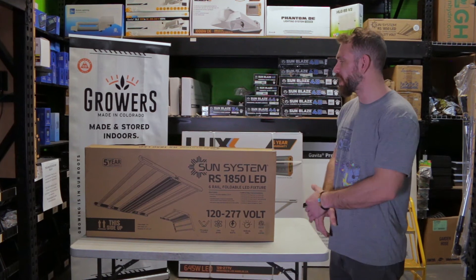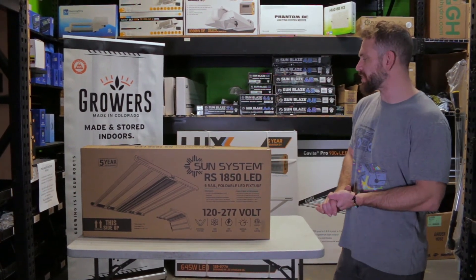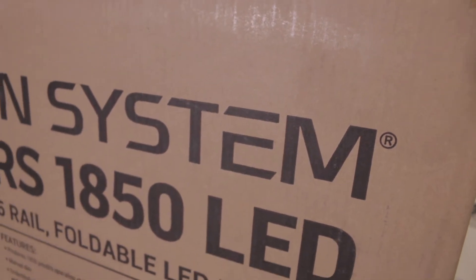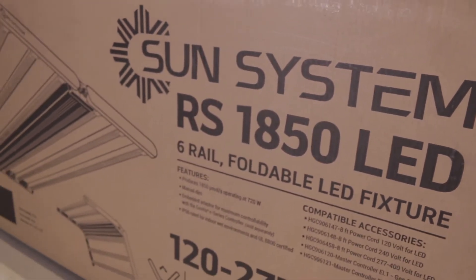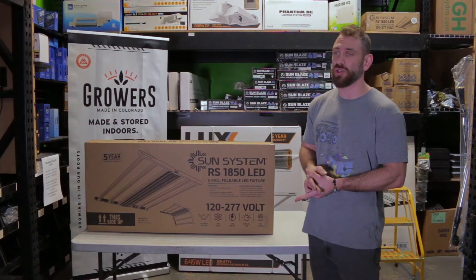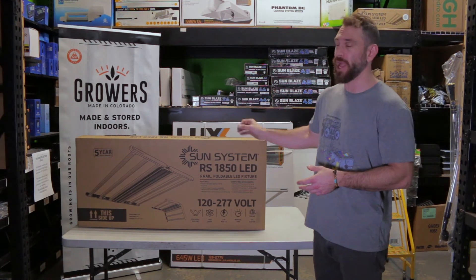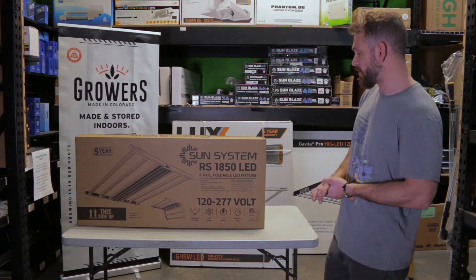Hey guys, Eric here with Cultivate, CultivateColorado.com, to talk to you about the Sun System RS1850. This is an LED fixture that uses 720 watts, and it's compatible with the Gavita EL1 and EL2 controllers if you're trying to dim them or control them without manually adjusting them on the fixture.